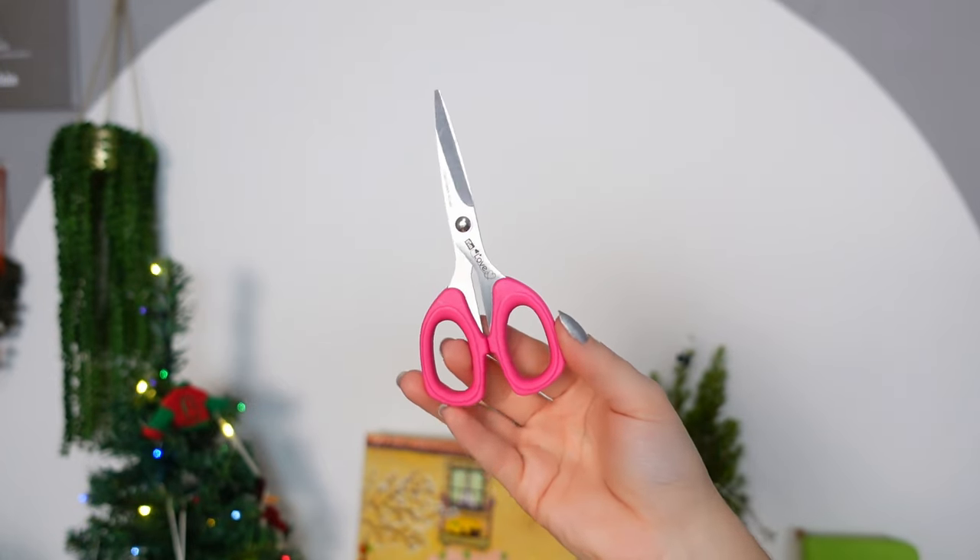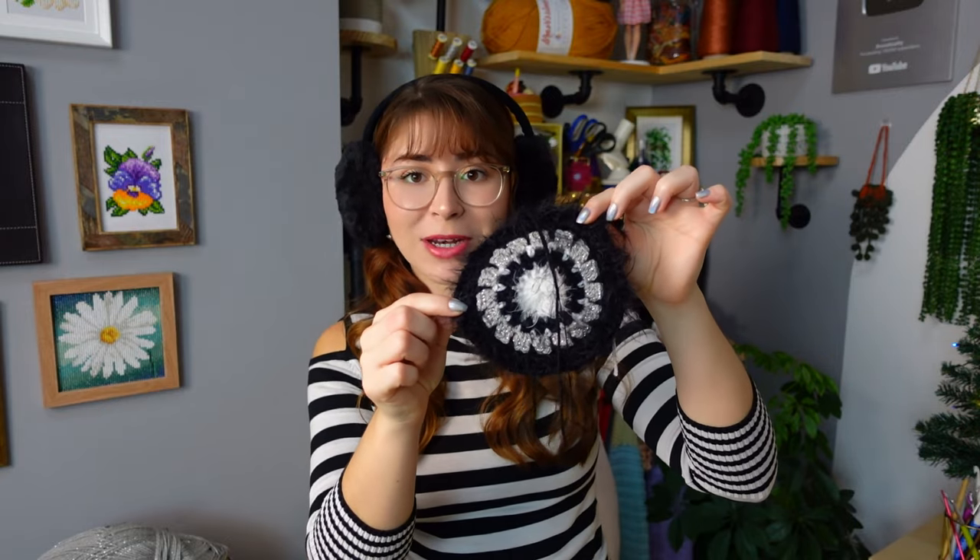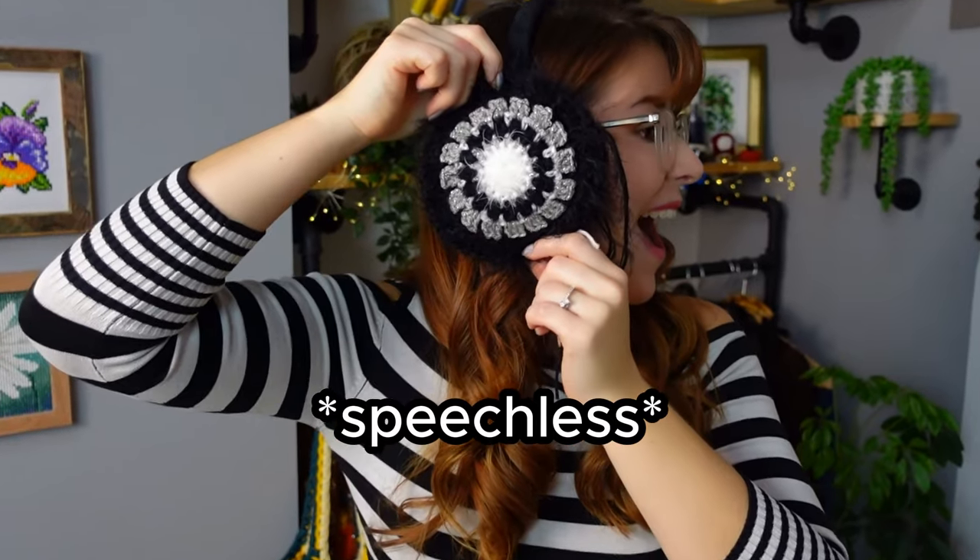I also need a small pair of scissors and a tapestry needle — that's all you need. Now let's begin. The very first thing I'm going to show you is how to make this incredible circle. Look at it — this is going to be the circle that sits on the outside. It's super cute, so easy to crochet, and you can use it for other projects as well.